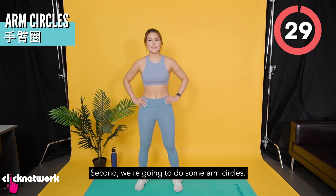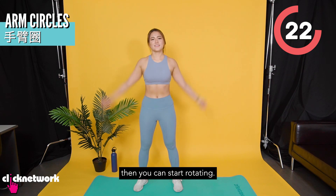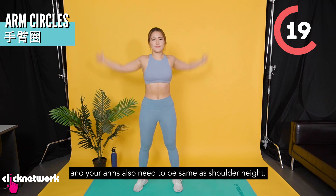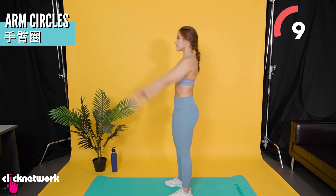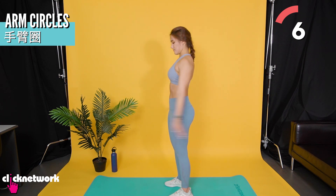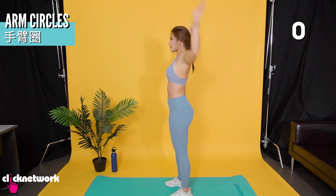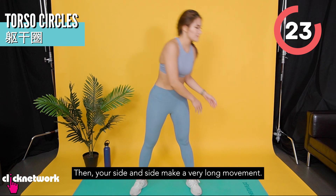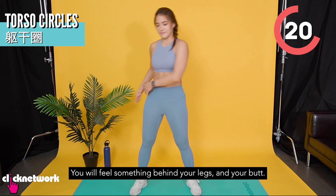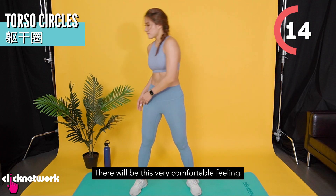Second, we need to do the shoulders. Put your shoulder to your left, then you can start turning. Your shoulder will be straight. Now we need to change the direction — rotate your shoulder. Your shoulders will be apart, then move your shoulder to your other side. This is a very wide motion. You will feel that your shoulder and your wrist will have a very comfortable feeling.